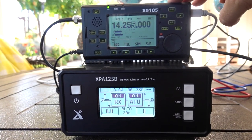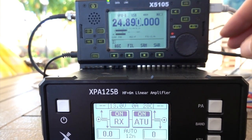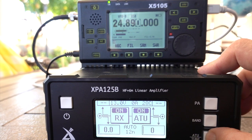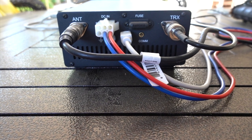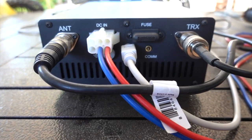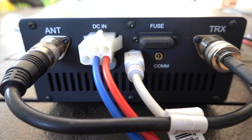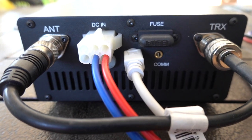100 watts with a built-in tuner, a black and white digital screen, automatic band switching, plus manual band switching. You can operate the amp in manual mode for other radios. The back of the amp is very simple, with one input for your transmitter, an output for your antenna, a 12-volt DC in, a control cable that goes to the radio, a COM port for software updates, and a 30-amp fuse.